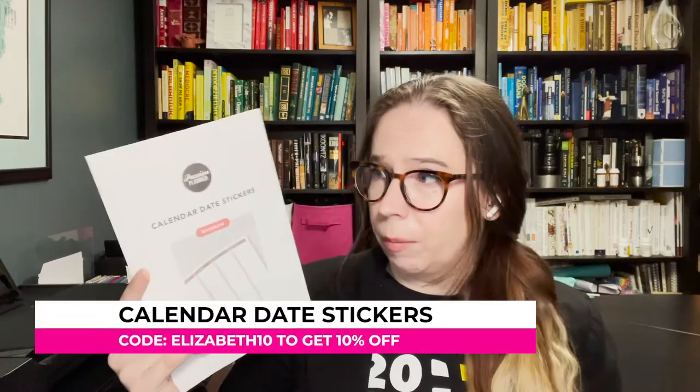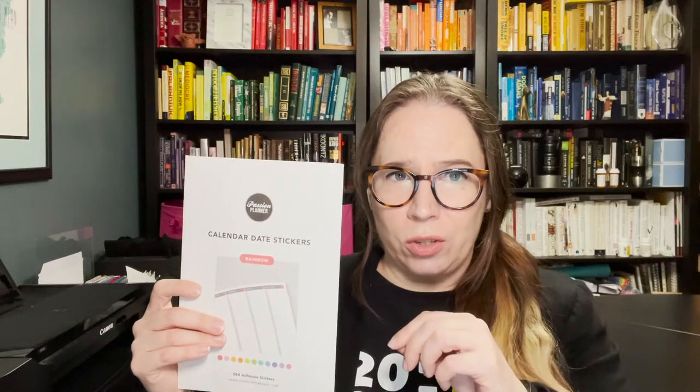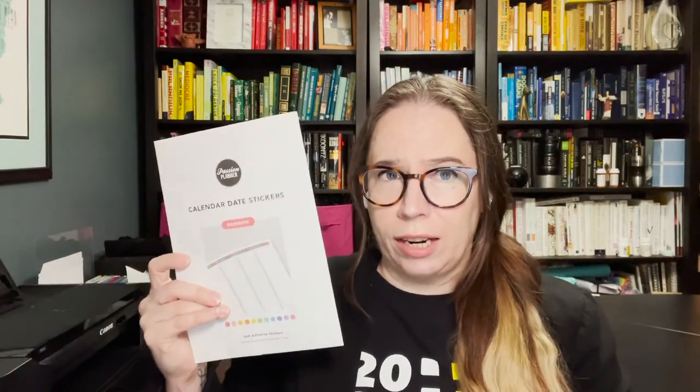The thing I was super excited about that I did get was the calendar stickers — that's what they call them — but they're really a re-dating kit, and they're not like any kit I've seen in an Etsy shop. Unlike the tabs, which I feel are directly competing with some Etsy shops, with these stickers you're talking about 12 bucks and you get all the stickers you need to re-date your planner for the year — monthly, daily, and weeklies.